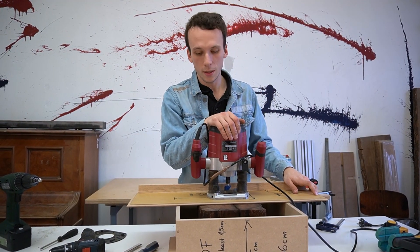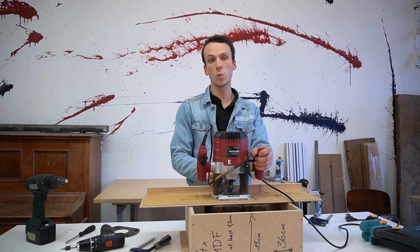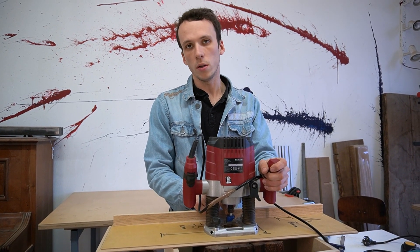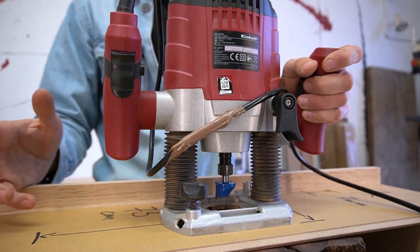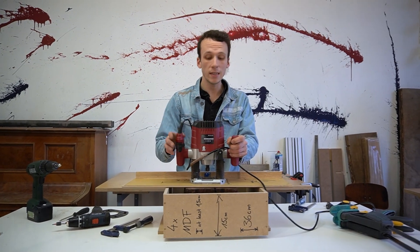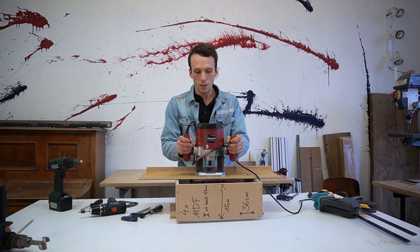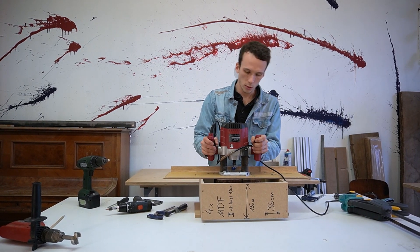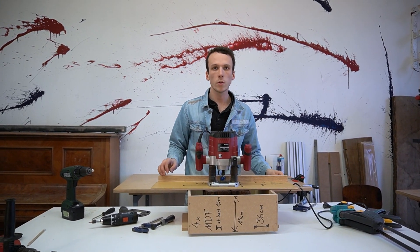I have a 3-centimeter diameter router bit in here. I bought a cheap one — around €8 to €10 — not the best quality. But these old wood beams are sometimes dirty and even have nails in them. If I use a €50 router bit and screw it up, that's not worth it. So I'm taking a cheap router bit and using it only a couple of times.